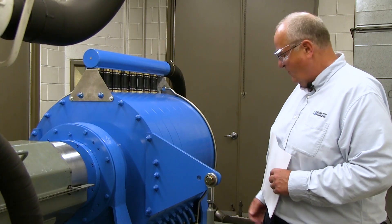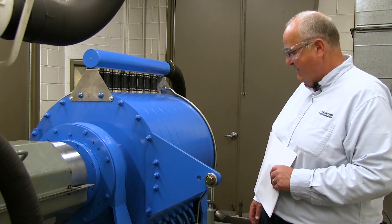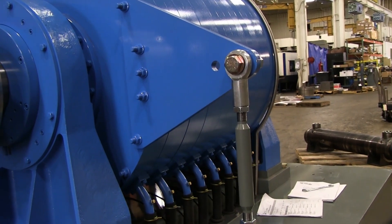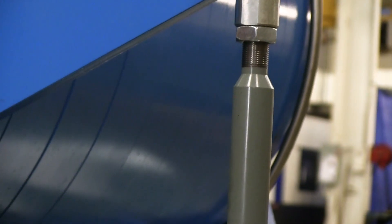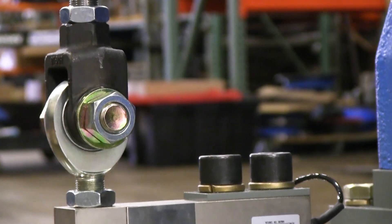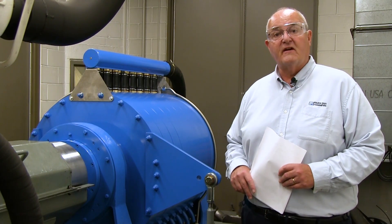Over here is the load cell, which is used to monitor and measure the actual torque requirements of the engine. Based on torque, distance, and speed we can calculate power. We are monitoring true torque of the dyno system, or the output of the engine, and we are calculating power based on speed and torque information.